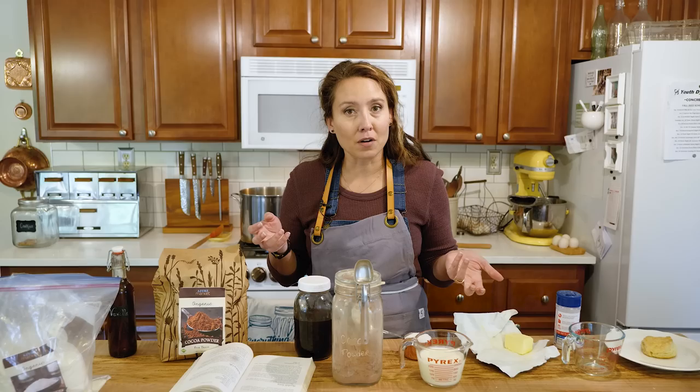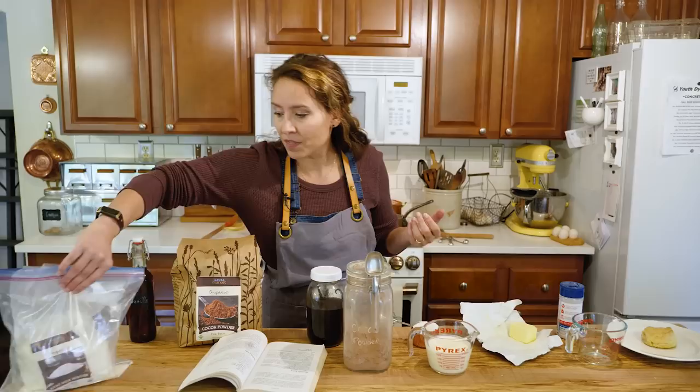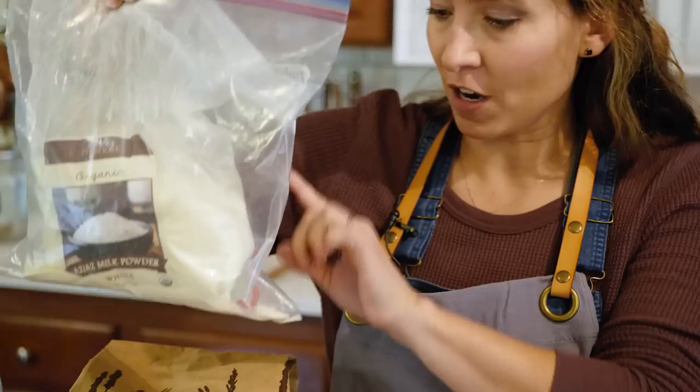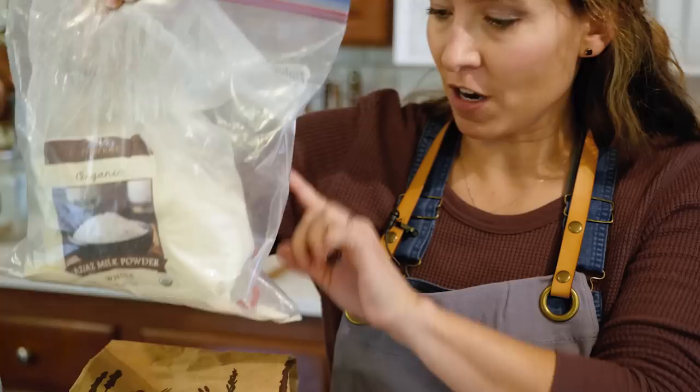My butter is from them because my milk cow Clover is actually dry right now — she's due to calve on Christmas Day. At the time of this recording we've also had some trouble getting milk in stock at our regular grocery store. So this is from Azure Standard — it's A2A2 milk powder, whole milk, that I had on hand for making homemade hot cocoa mixes. We'll have a link below the video for that as well, and it came in very handy since I didn't have any milk on hand.